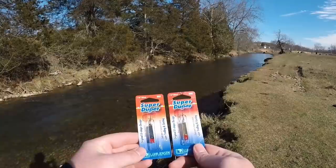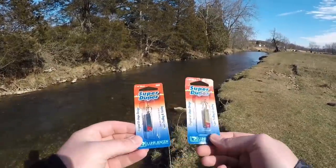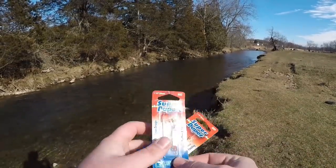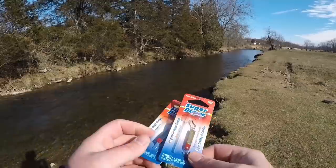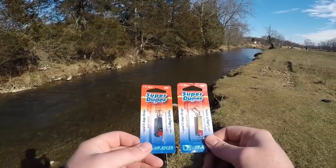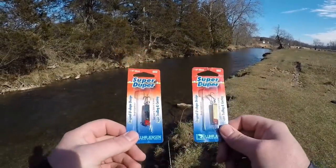We have got two one-and-a-quarter ounce 502s by Super Duper. I like to fish these as a jig — I like to pop them along and bounce them. As you can see, it says Super Trolling and Casting. You can cast this out into ponds and lakes and retrieve it slowly and it's got a wobble just like a spoon, or you can jig it around and it's got a darting action just like a dying minnow.